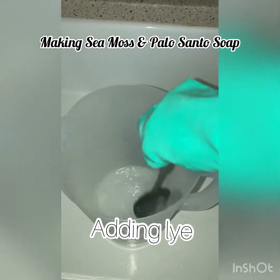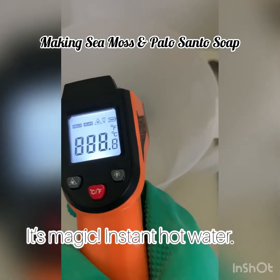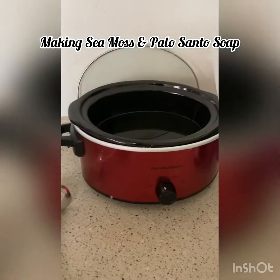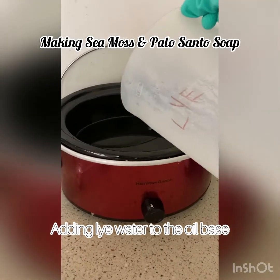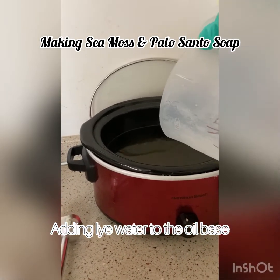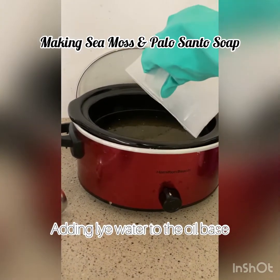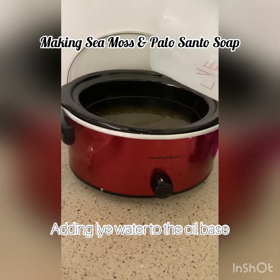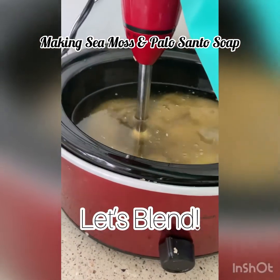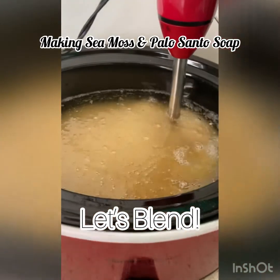We're putting the base in and adding the lye water. You can see it really heats up the water. Now we're pouring the lye into the oil base — as you know, oils and water don't stick together, so the lye brings them both together.